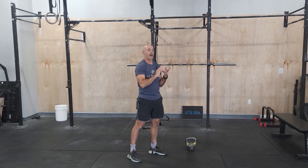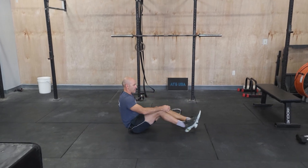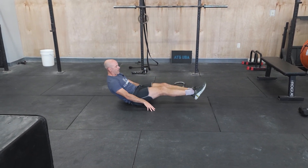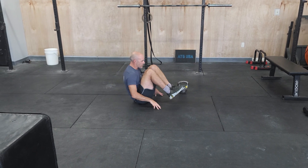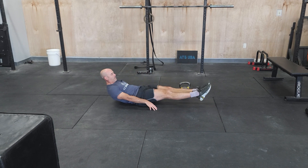From there, we've got tuck or knee tuck. These are kind of like a crunch version. Sitting on the floor, you're just going to tuck, extend, try to get your hips open, and then tuck back in. Arms staying at the side.